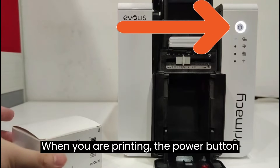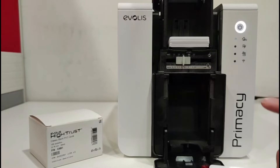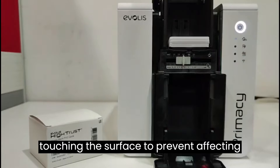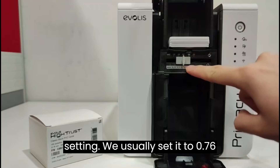When you are printing, the power button will keep blinking. When handling the PVC card, avoid touching the surface to prevent affecting the printout. This is the thickness setting; we usually set it to 0.76 millimeters.